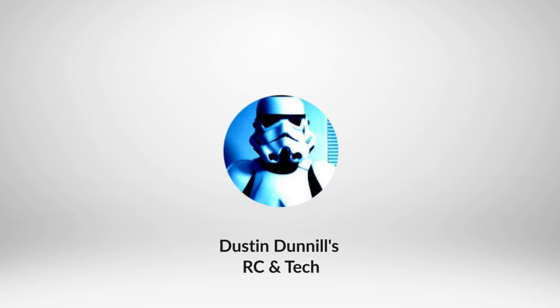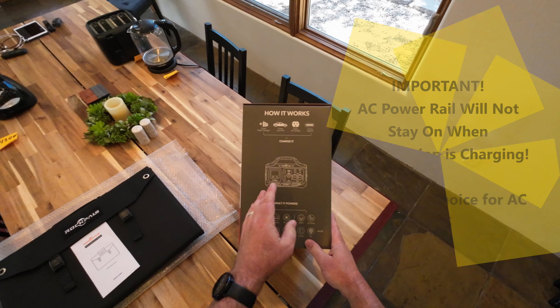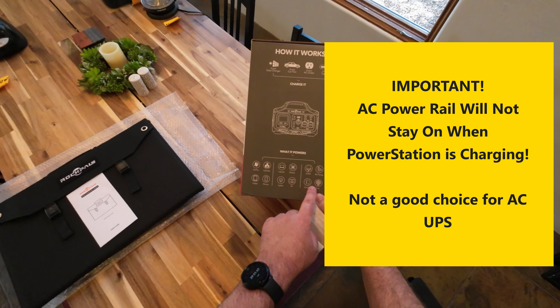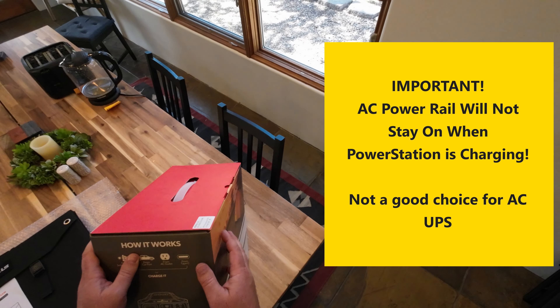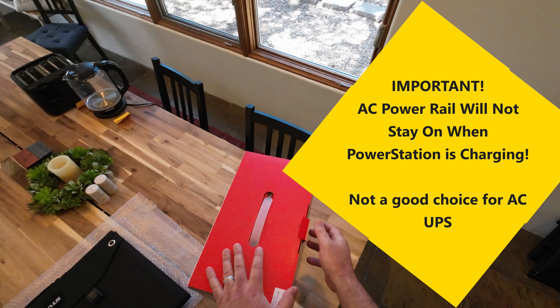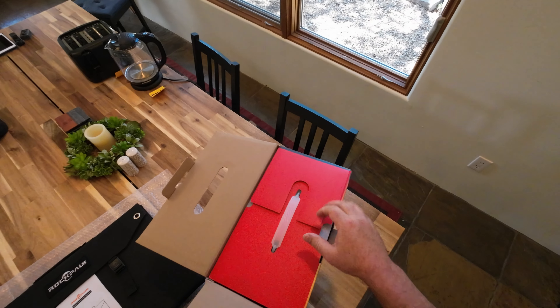Use cases on the box include driving, tour photography, fishing, camping, power outages, and emergencies. On the back of the box there's a diagram of all the ports and some information. Really it all depends on how much power these things can output and how long they last.